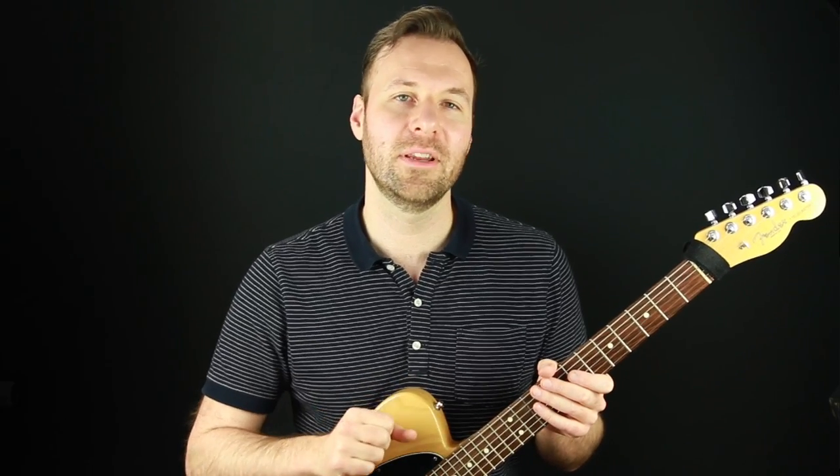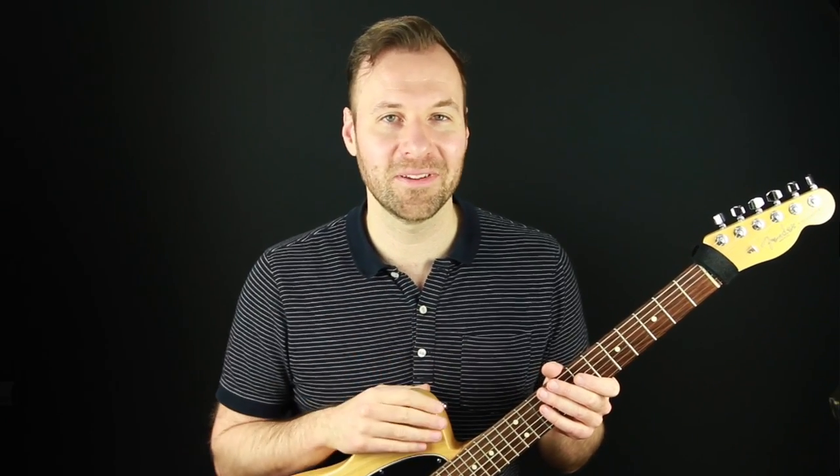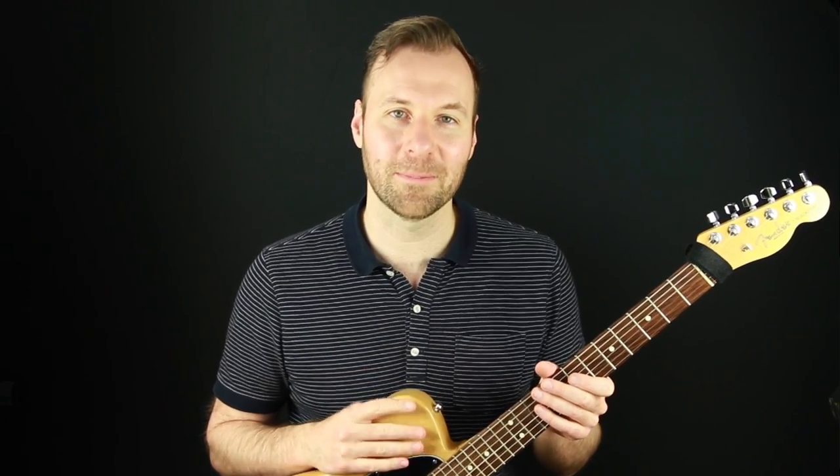I post a new lesson video every week. Next week's lesson is about composing on the guitar using chord inversions — it's going to be a fun lesson. Hope to see you there. Thanks so much for watching, take care and happy practicing!